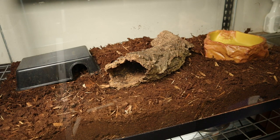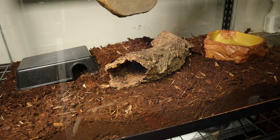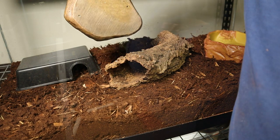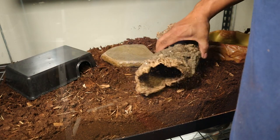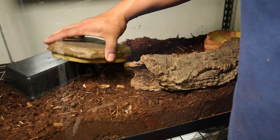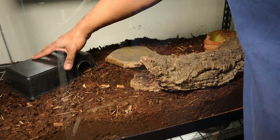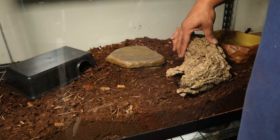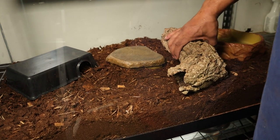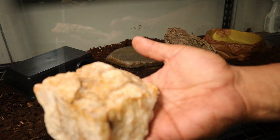I got a couple other little decor things I was thinking about putting in here. Nothing super special for right now because I'm getting some Vision cages in a couple of weeks and those are going to be the more permanent homes for them. I had this base piece from another enclosure — I'm thinking about putting that in the back as like a little platform he can kind of go on. I definitely want to leave that cork bark in there as well.